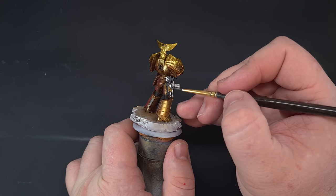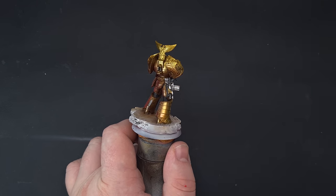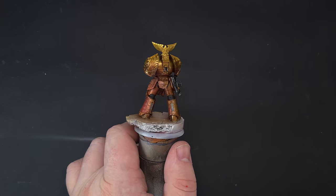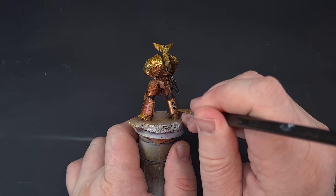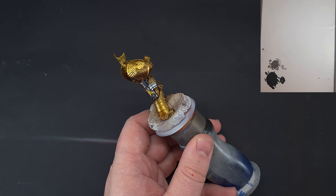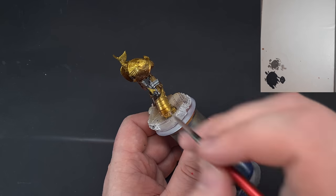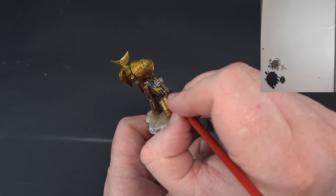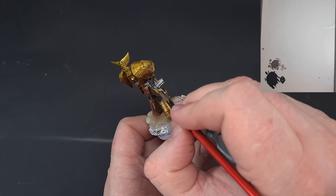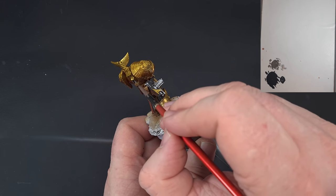Work the nylon oil over the silver, getting it into all those recesses, and then we'll come back and highlight it. If you made any mistakes you can touch up with some gold — I'm going to touch that eagle up with some Elven Gold from Scale 75. To highlight the silver, use Chrome from Vallejo Model Air, fairly sparingly, just to highlight the metallics where you think the light's going to hit.